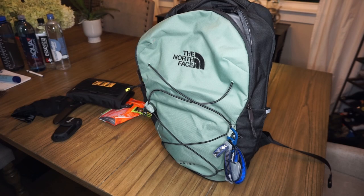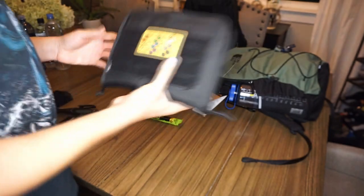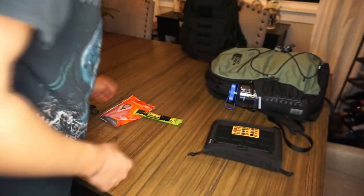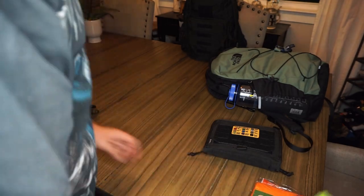We're going to lay the backpack down now. We'll keep this color-coding reference out so we can continually reference the colors and what they correlate with for the organization of the backpack, and then we'll lay all these items out on the table.